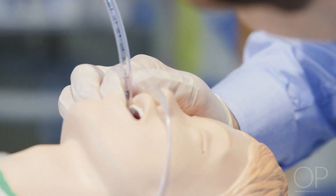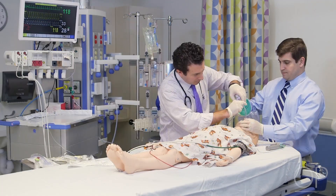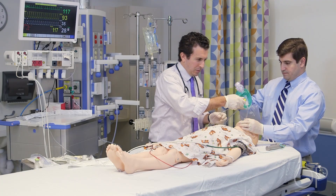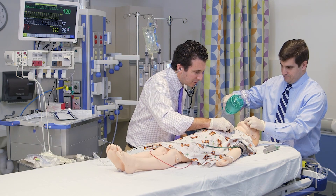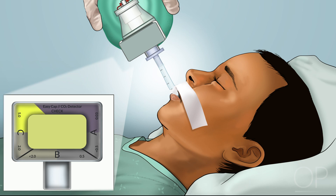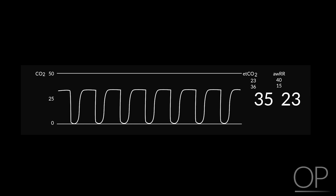The depth of the endotracheal tube at the upper teeth or gum should be reconfirmed. To confirm correct endotracheal tube position within the trachea, the team should use primary and secondary indicators including equal breath sounds and chest rise, and detection of CO2 either with color change when using a colorimetric CO2 detector or a detectable CO2 waveform when using capnography.